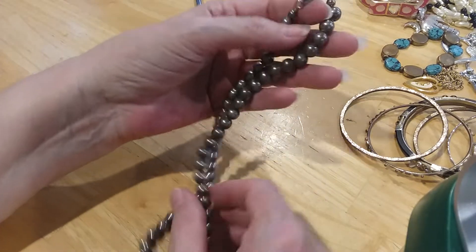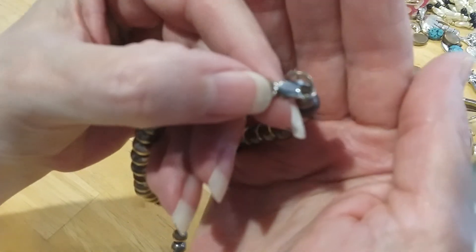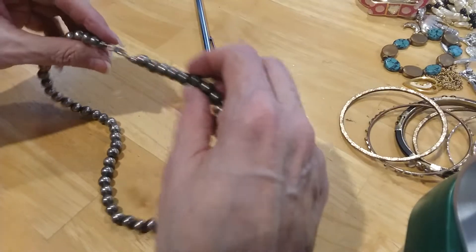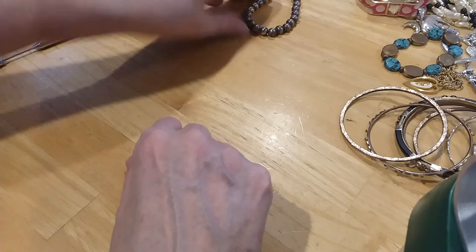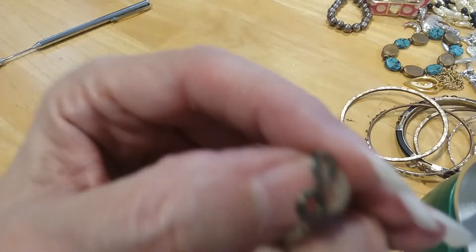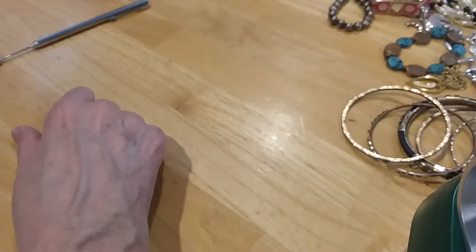These are silver beads, they're not cleaned. The clasp here is marked — let's see if I can get it shown on here. But it's not magnetic and they just need to be cleaned up, very tarnished. Here's another little silver-toned necklace with another knot I have to get out. It's marked in here — 925. Just a plain chain.